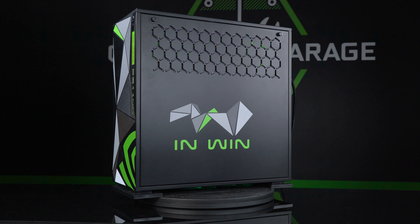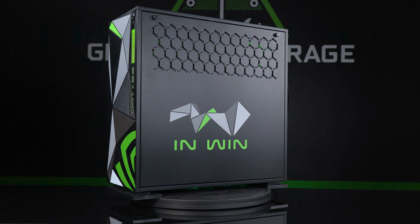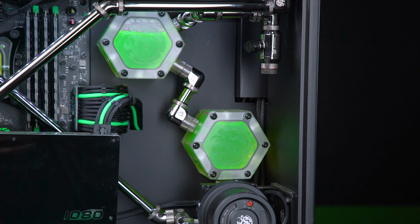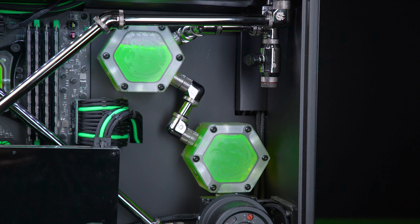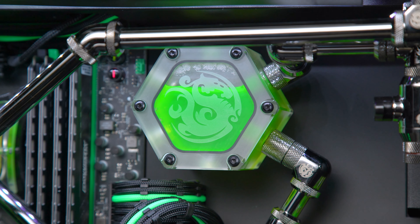Not only the grills serve that purpose, but also on the rear panel and the motherboard tray, I created a completely flat new surface which I could mount the reservoirs to. For this system, I chose to go with the Bitspower Hexagon reservoirs to really create that angular look.